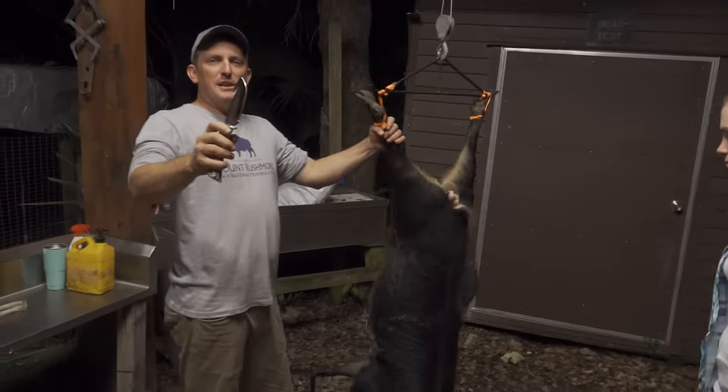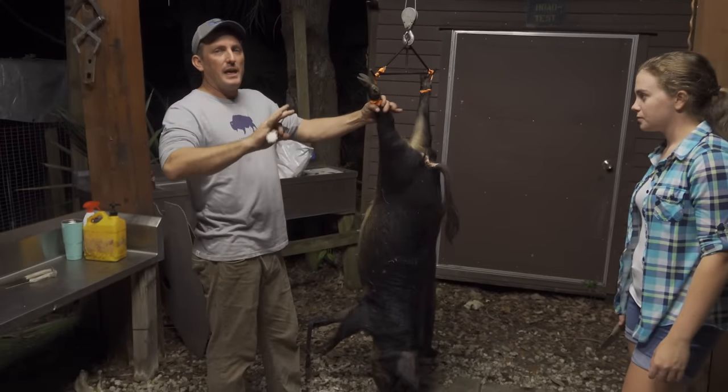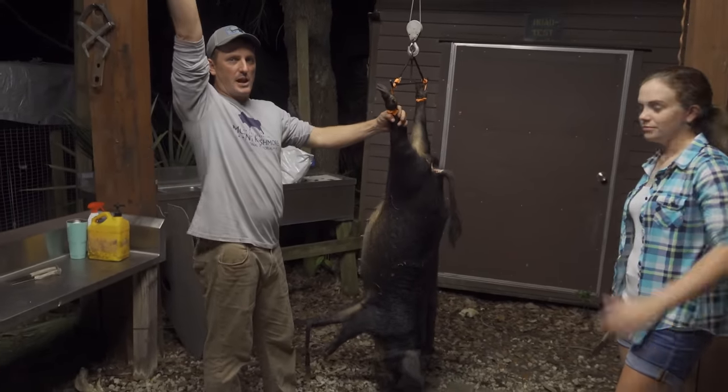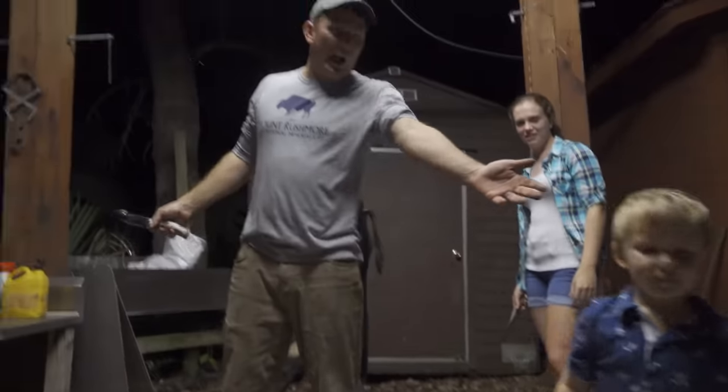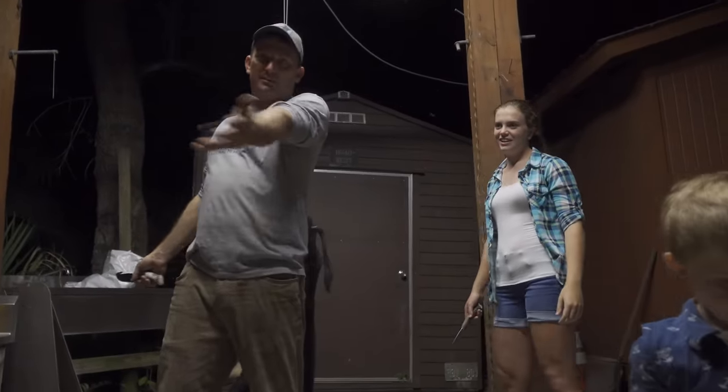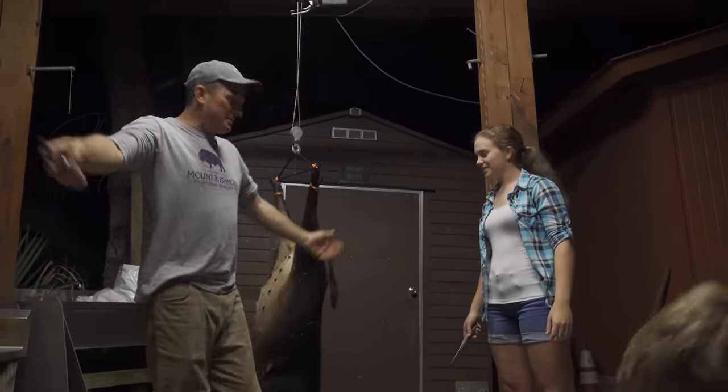Let me show you guys — how many of you watching the video right now have never cleaned a hog? Raise your hand. Luke's never, Jake's never. If you guys wonder how I learned, I learned by just hanging out around the skinning shed whenever I was their age.